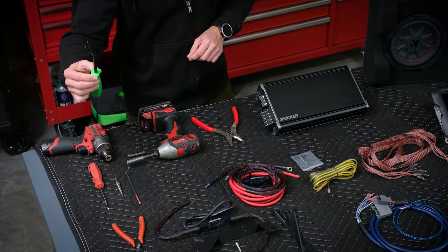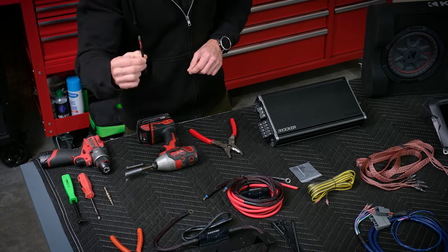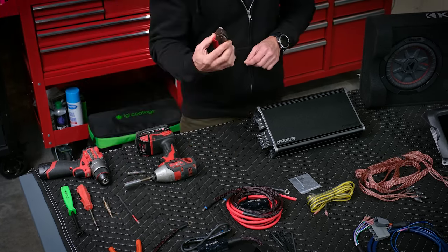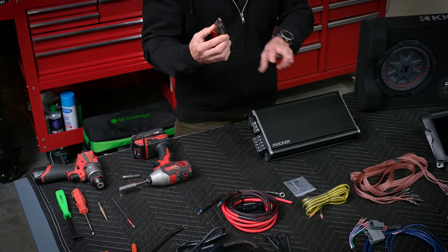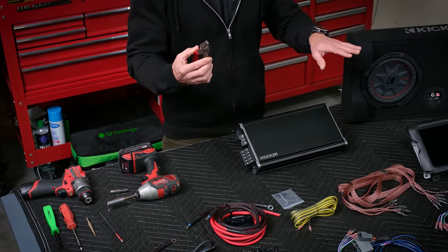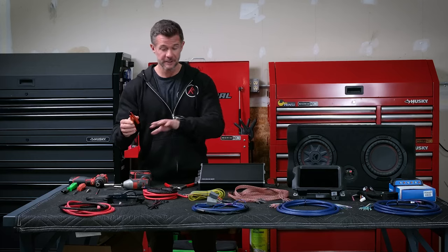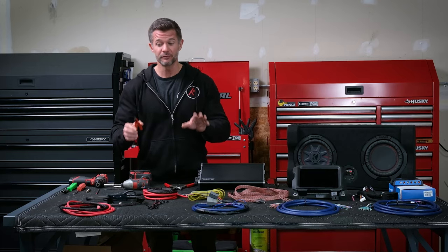Let's go through a couple of the tools on the bench that you're going to need: a trim panel remover, a screwdriver — this is just a Phillips head bit for the drill — you'll need a 10 millimeter, a set of wire strippers for just two wires. The rest is going to come already prepared for you, and a pair of snips again just for those two wires because everything will come plug-and-play ready for you.